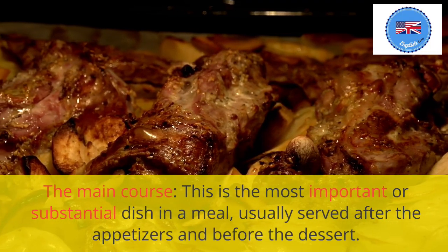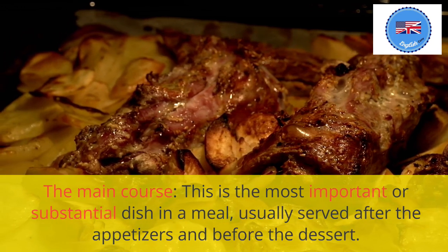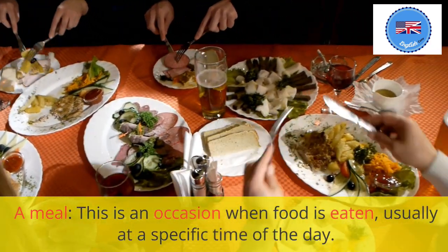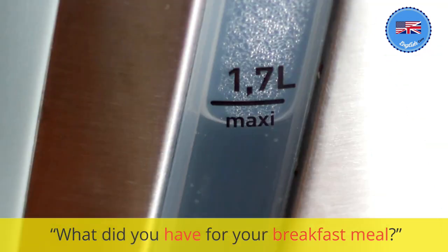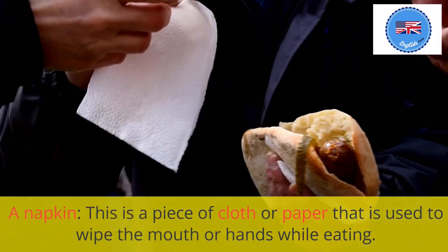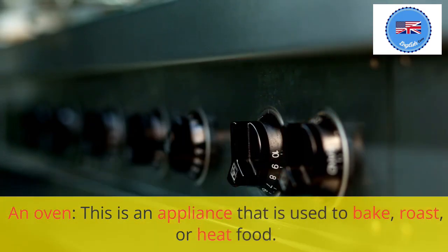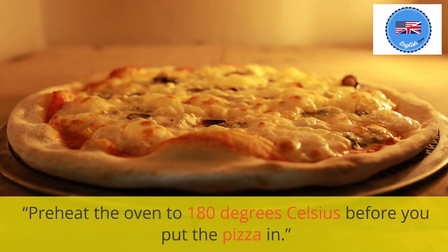The main course: this is the most important or substantial dish in a meal, usually served after the appetizers and before the dessert. For the main course, I ordered steak and fries. A meal: this is an occasion when food is eaten, usually at a specific time of the day. What did you have for your breakfast meal? A napkin: this is a piece of cloth or paper that is used to wipe the mouth or hands while eating. Don't forget to put a napkin on your lap before you start eating. An oven: this is an appliance that is used to bake, roast, or heat food. Preheat the oven to 180 degrees Celsius before you put the pizza in.